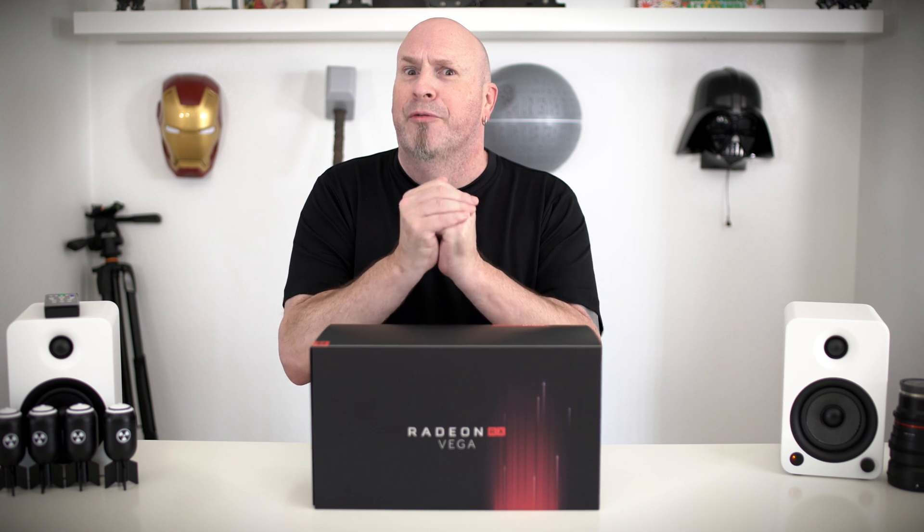Holy shit, tech fans — the day has finally arrived where I have RX Vega in-house, in my hands, ready to test and bring you guys all the scoring. I want to say right off the bat I think you guys will be pretty impressed when you see the full review when it comes out on Monday. For today though, all I can do is unbox the brand new RX Vega 64, which I've got right here inside this box — I don't know which one it is, I'm really praying it's the water-cooled version.